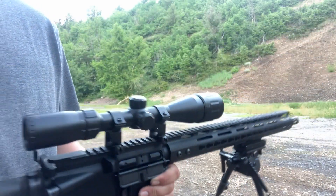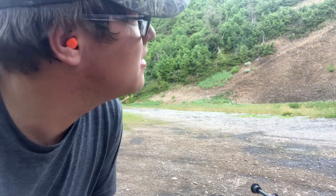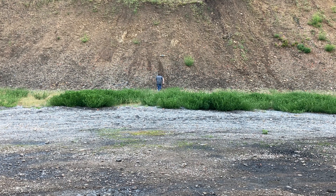Alright — what the heck, my sticker up there, the target has flipped upside down. So I gotta go back out there and actually fix that before I start shooting. Alright, we got that sucker fixed.